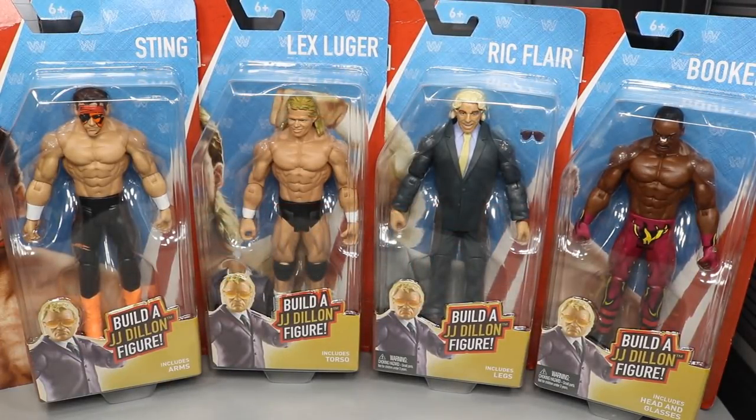What is good, everybody? Welcome back to another My Day and Toys video. Today we're going to be reviewing the WWE Flashback Series Build-A-Figure J.J. Dillon Series, exclusive to Walmart. We got the full basic series right here. I went to my Walmart yesterday and they had the full set, so I was completely excited to find these guys.